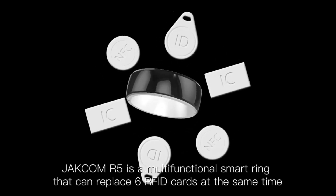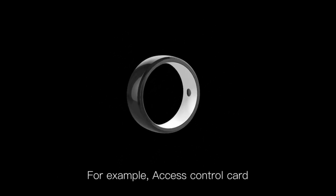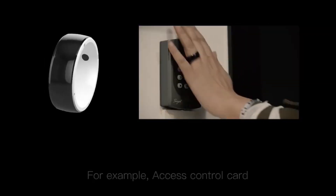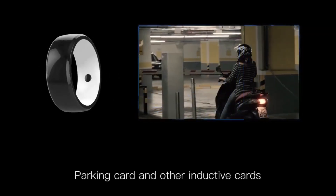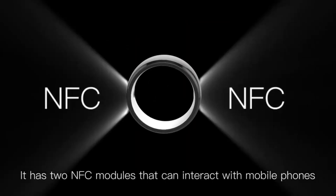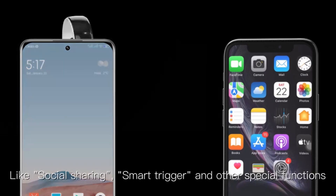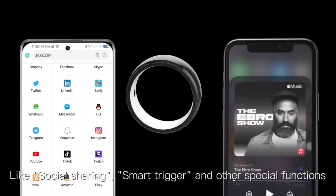JECOM R5 is a multifunctional smart ring that can replace 6 RFID cards at the same time — for example, access control card, elevator card, parking card, and other inductive cards. It has two NFC modules that can interact with mobile phones for social sharing, smart trigger, and other special functions.